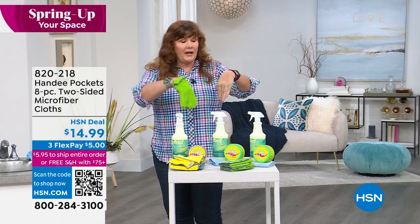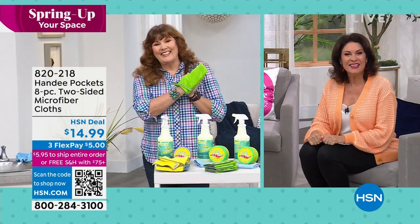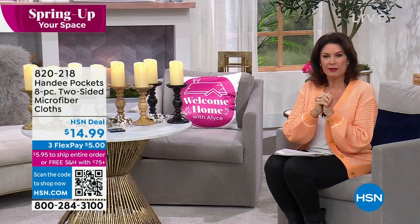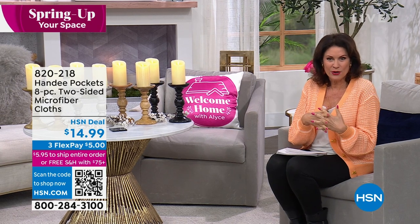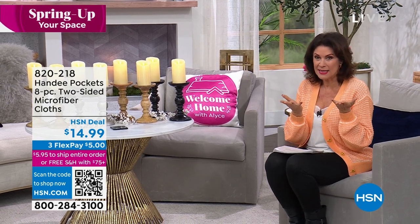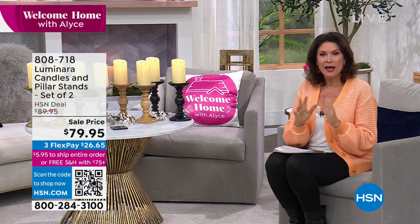Eight-piece kit — perfect companion to your Earth Bright. Now we're switching to some decor items. Don't forget my top pick is still coming up: the under-cabinet lights, set of two. But first we're going to talk about a different kind of light — Luminara has completely revolutionized the way we light our homes.